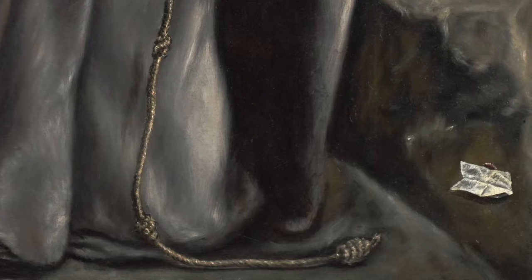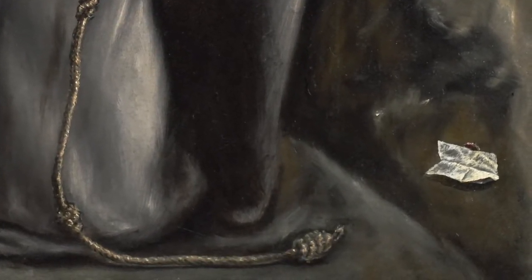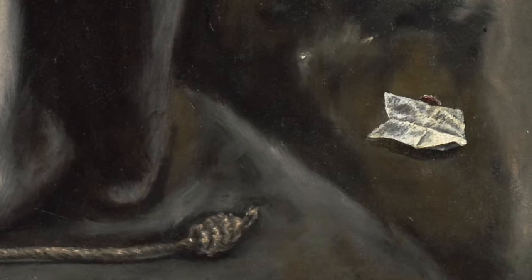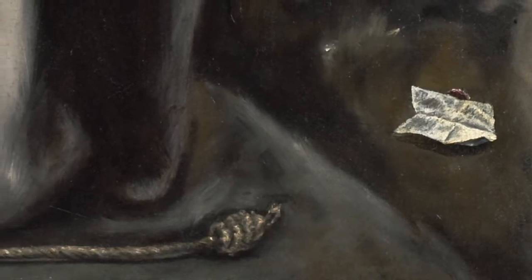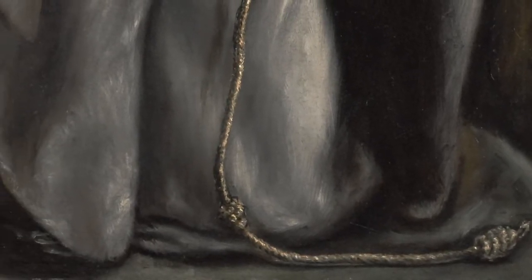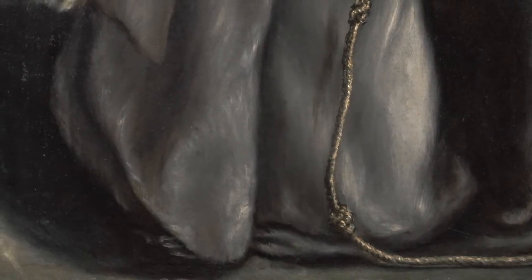El Greco was born in Crete in 1541. He was a Greek artist whose paintings and sculptures helped define the Spanish Renaissance and influence various art movements. Although Greek by birth, Italian by artistic preparation, the artist became so immersed into the religious environment of Spain that he became the most visual representation of Spanish mysticism.